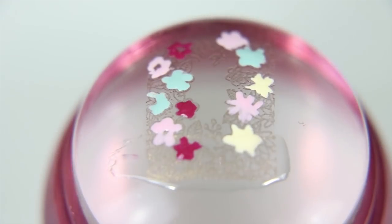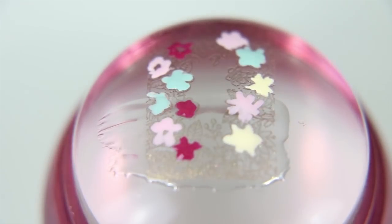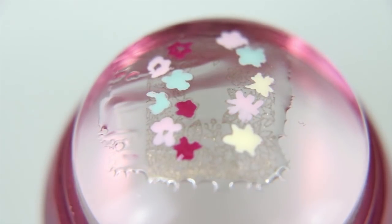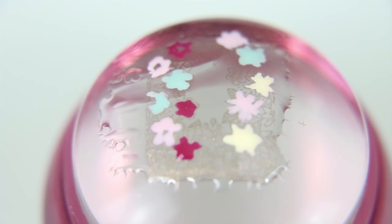So now I've got the flowers that I want in there and I'm taking a clear nail polish and I'm going to coat the entire design with it. And I'm going to set it aside for about 20 minutes.